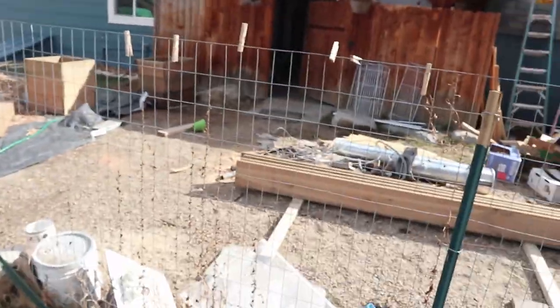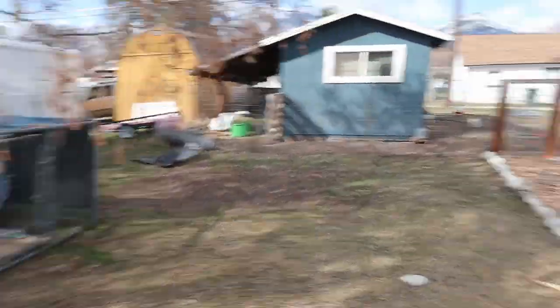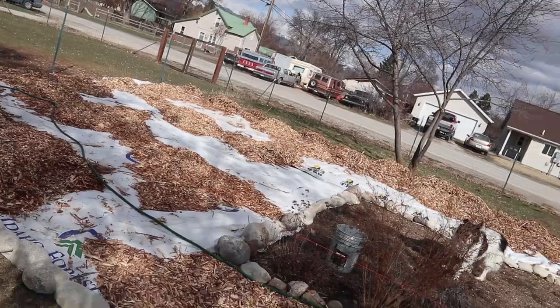Today I am moving the raised garden beds over into their spot. They're over there right now. We've got to put the big ones together, but they're going to go right over here. I need to move some of this mulch and get them going.